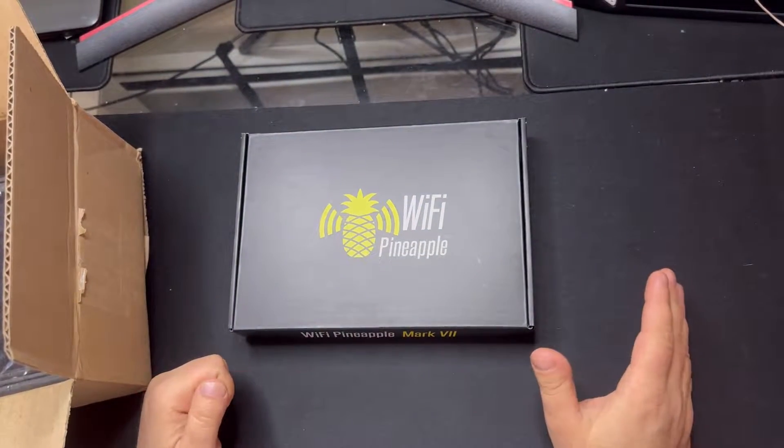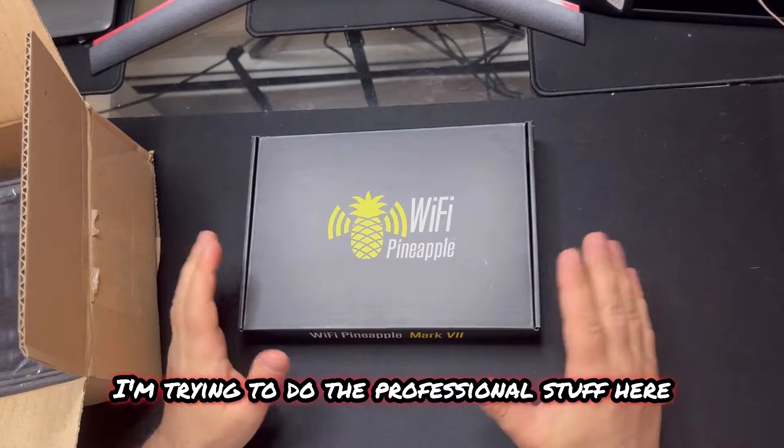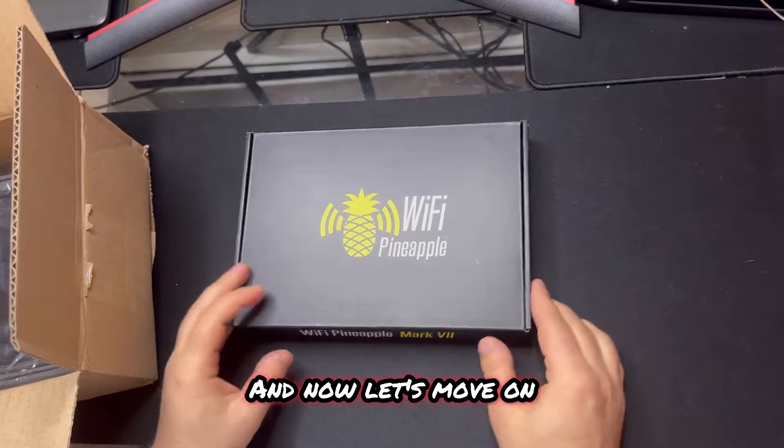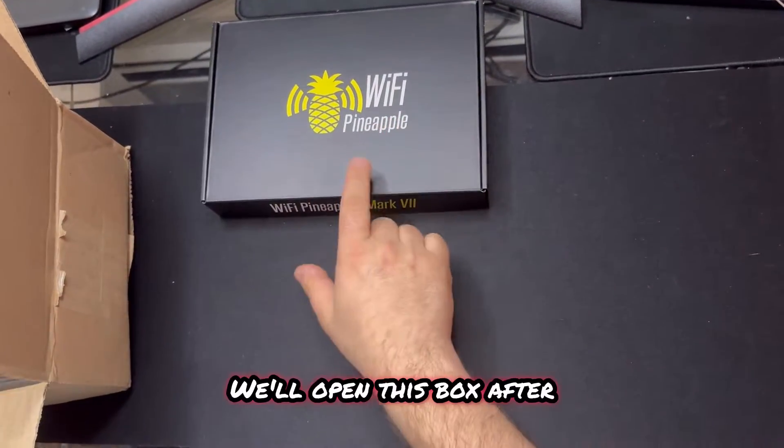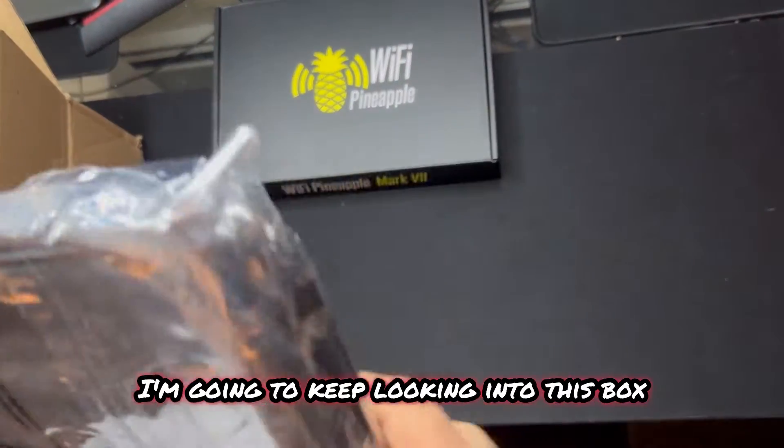I don't condone anything illegal. I'm trying to do the professional stuff here. I'm just really excited about this because this is really what I want to get into. We'll open this other box after - I'm going to keep looking into this box.